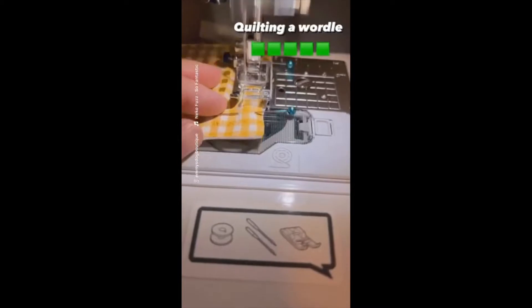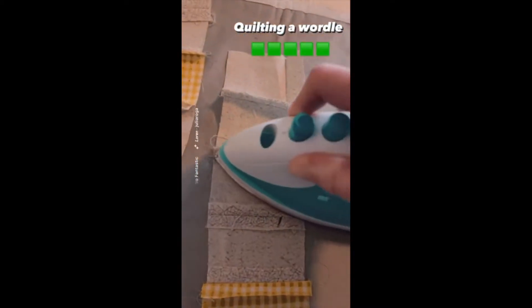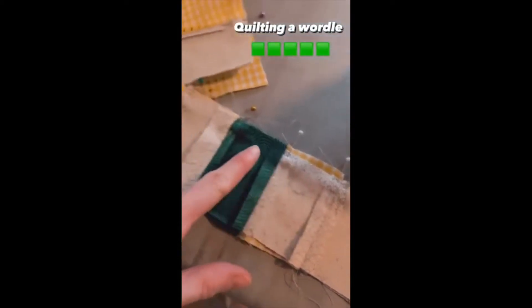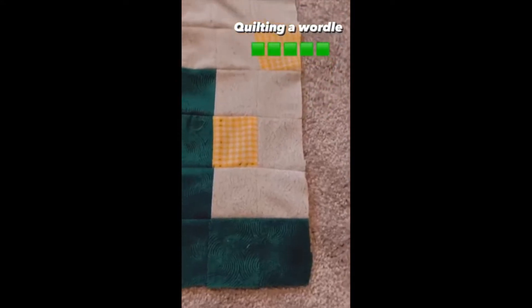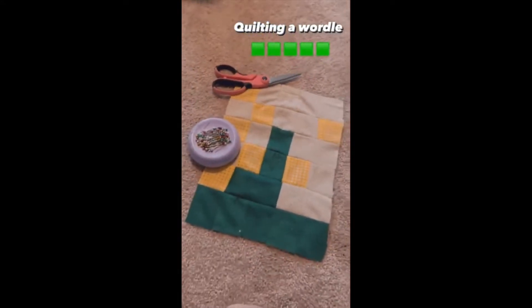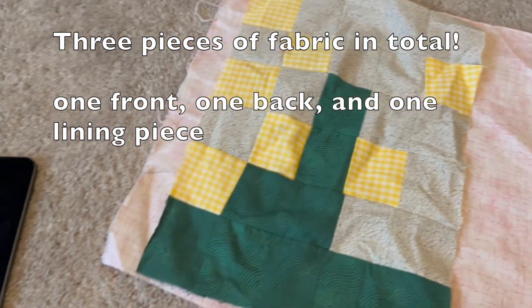The front of my tablet sleeve is actually a wordle quilt that I had made. I will be sure to link the short that I made on how to do this, which has the full description so that you can learn to make it yourself if you're interested. Otherwise, you'll just need a piece of fabric for the front that will be the size of your tablet.